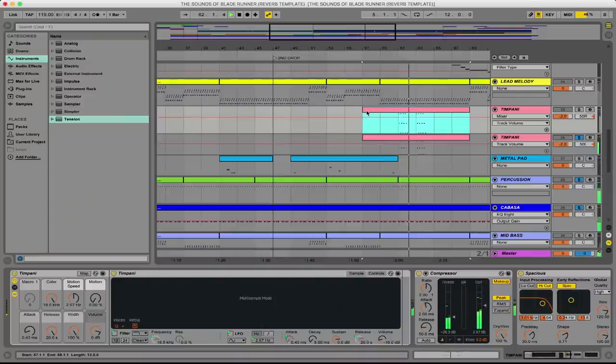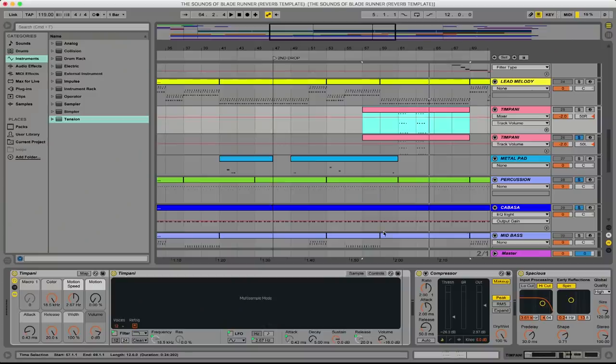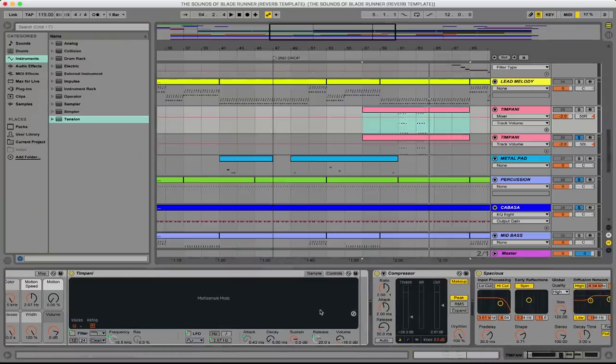We're starting to stack up the percussion layers here, and one of my favorite parts of the entire song is a huge timpani drum. I'm pretty sure that was recorded live originally, but we actually used a stock timpani sound built into Ableton with just a little bit of tuning on the sample itself to make it sound a little bit lower. Stock, built right in, with a little bit of reverb — it sounds huge.